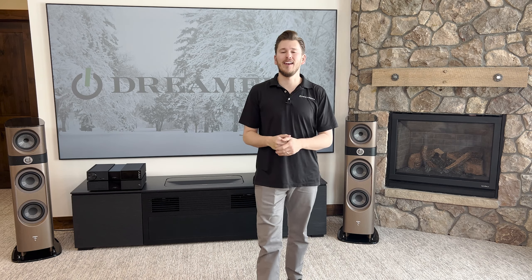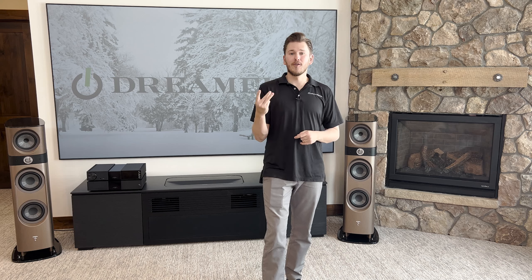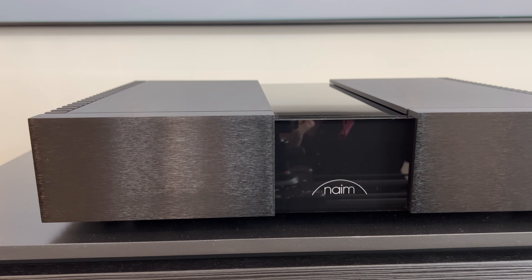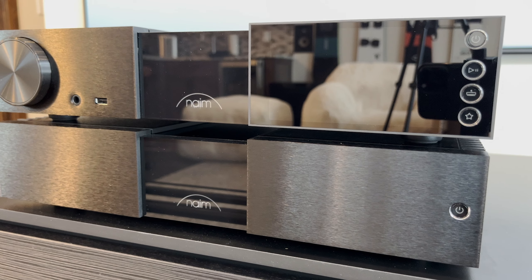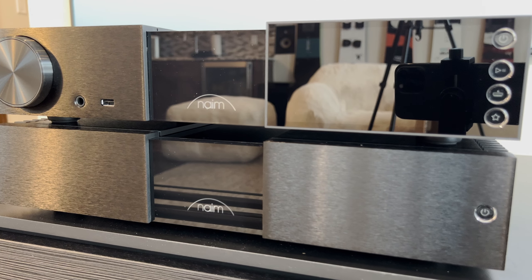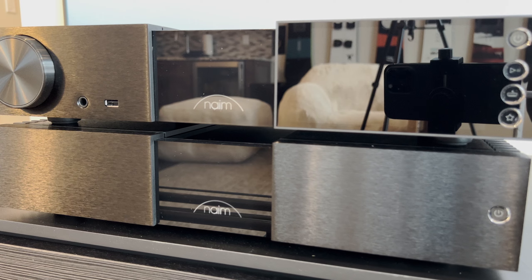Welcome back, Dream Media family. Today, we are going to be unboxing the last part in a three-piece series from Focal Naim's new Classic series. We unboxed the NPX300, which is the power supply. We unboxed the NSC222, which is their new Classic pre-amplifier. And now we're going to unbox the NAP250 Power Amplifier. Let's open it up and check it out.